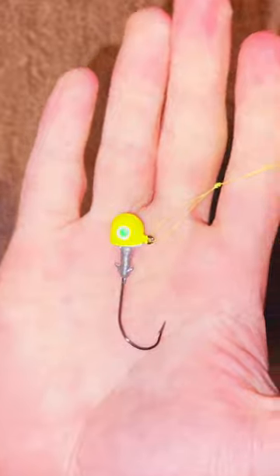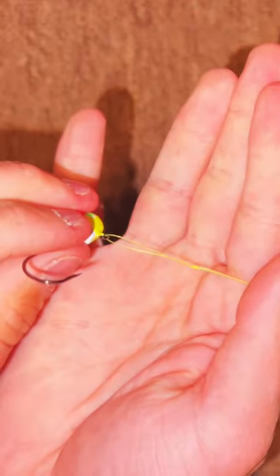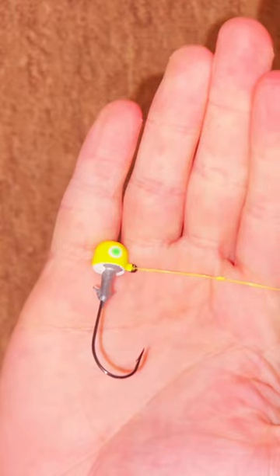And there you go. There's a loop knot. Thanks for joining Twin Rivers Outdoors. Drop a like on the video and hit that subscribe button.